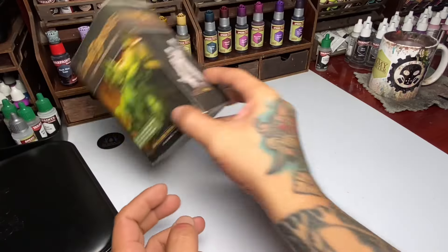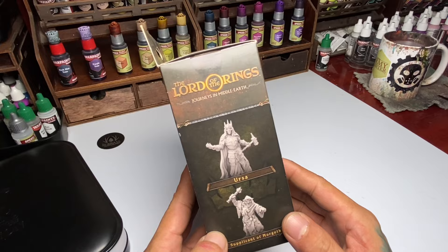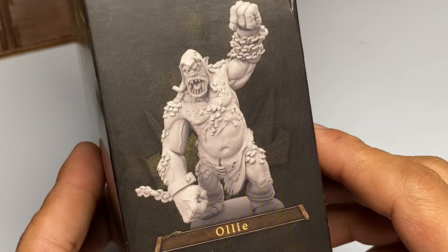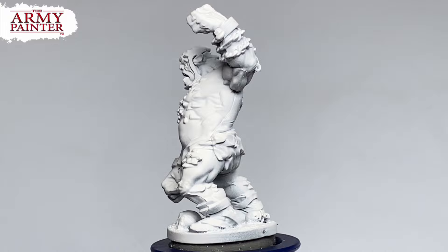Hi, I'm Don. Today we're painting a Troll from the Lord of the Rings Journeys in Middle Earth tabletop game. The finish will be grim pop — vibrant colors but a little bit of grimness. We're painting with Speedpaints and of course Warpaints Fanatic. I primed with Grey Spraycan Primer and then used Warpaints Fanatic White airbrushing from the top. Watch this video as we turn this mini into this.